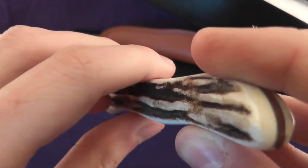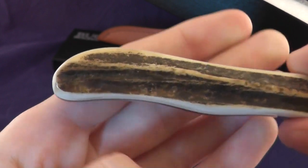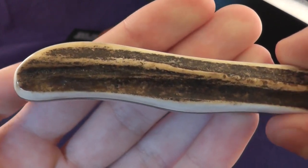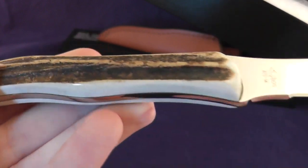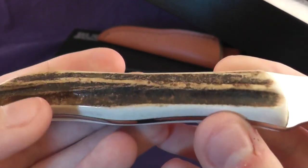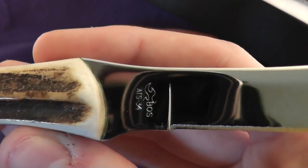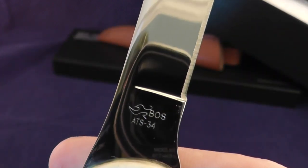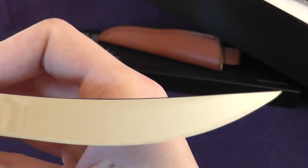Sandbar is the true stag as well as the hardest stag. It's extremely dense and has very deep grooves. It has the boss heat treat with ATS 34 steel and is mirror polished all the way through.